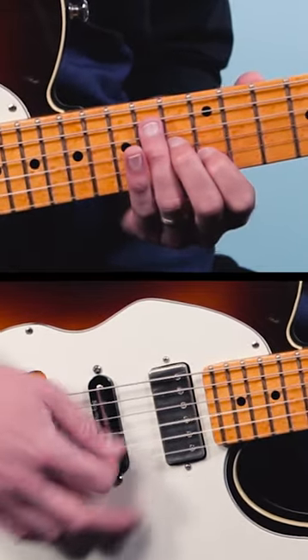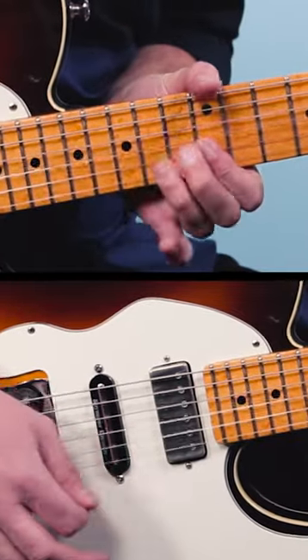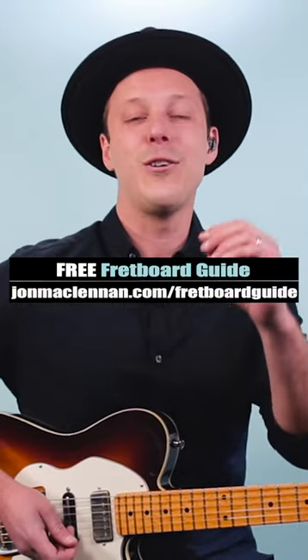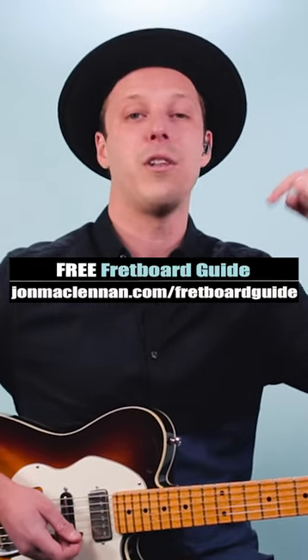Here's what it might sound like in context. So try out those triple stops in your blues guitar solos, and to learn more phrases like this anywhere on the neck, grab my free fretboard guide PDF — there's a link below this video.